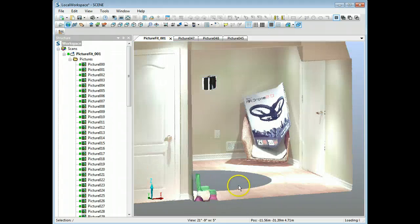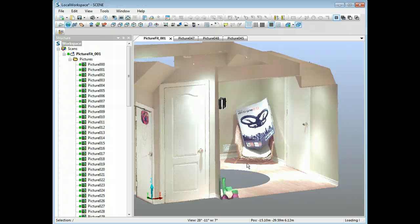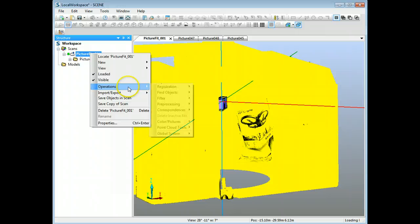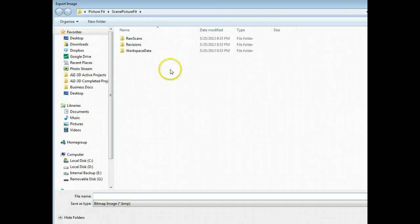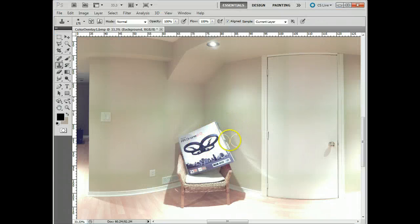Then go back up to the scan, go to Color Pictures, and Apply Pictures — it'll apply them all again, but that new image will get applied and it will change accordingly. That's one way to do it. The second way, which I think is probably the most useful, is to export the color overlay, which is basically the panoramic image. To do that, right-click, go to Operations > Color, then Export Color Overlay.